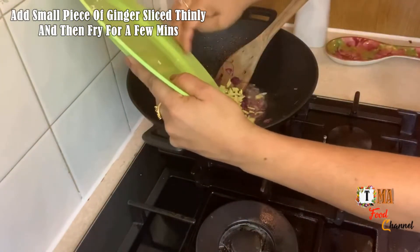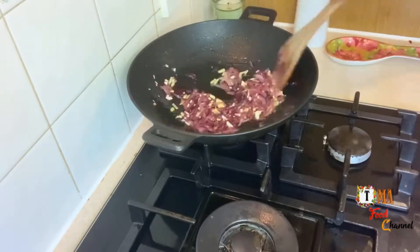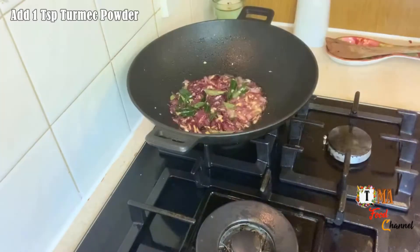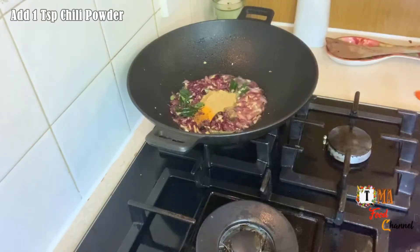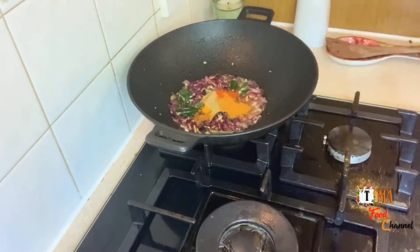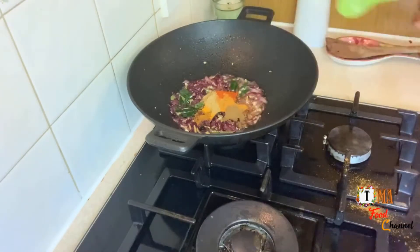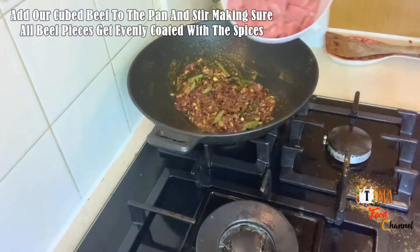I will mix this with the next 3 ingredients. Now let's mix the ingredients: 1 teaspoon of tea, 1 teaspoon of malt powder, 1 teaspoon of meat. We will add 1 tablespoon of garlic, then 3 tablespoons of garlic.